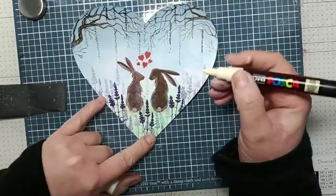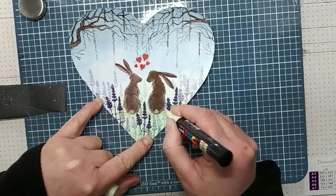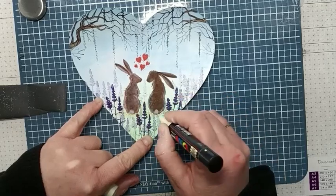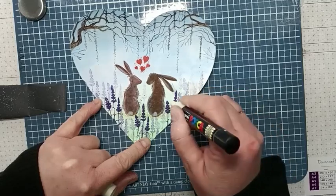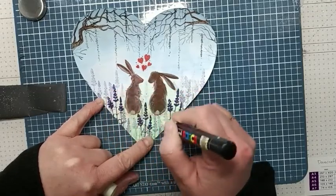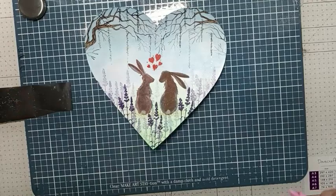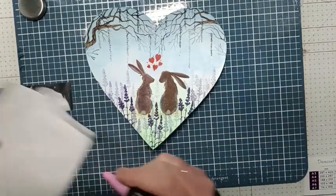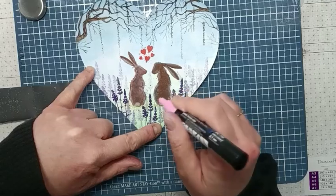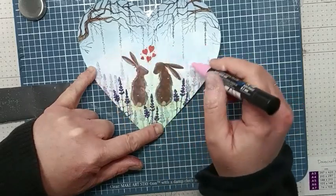I'm going to do some dots with an ivy Posca pen just around where they are sat, and then just do some around the lavender. Then I'm going to use the light pink, getting my pen started and then just doing some little dots around.